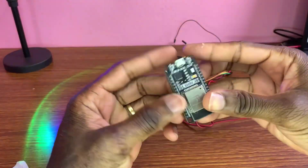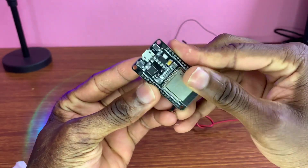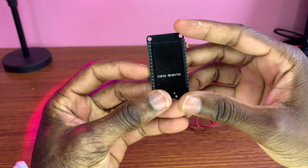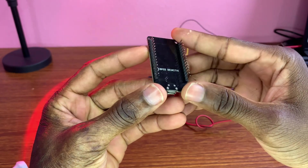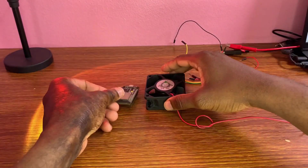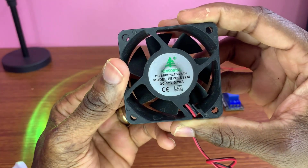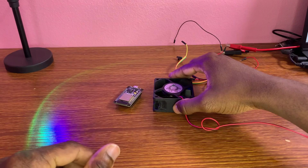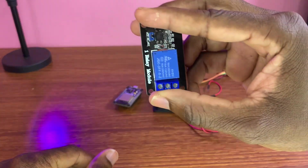We are going to be using the ESP32 board, this beautiful microcontroller. We are going to use the 12-volt fan and this relay module — 5 volts.